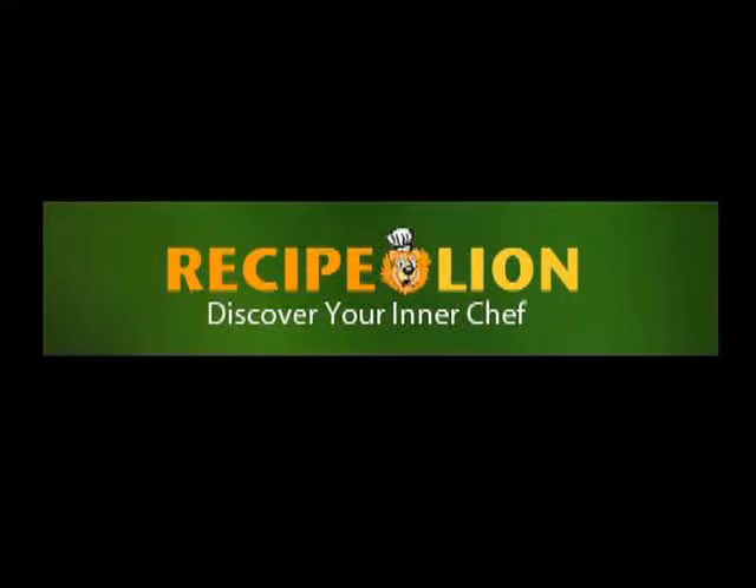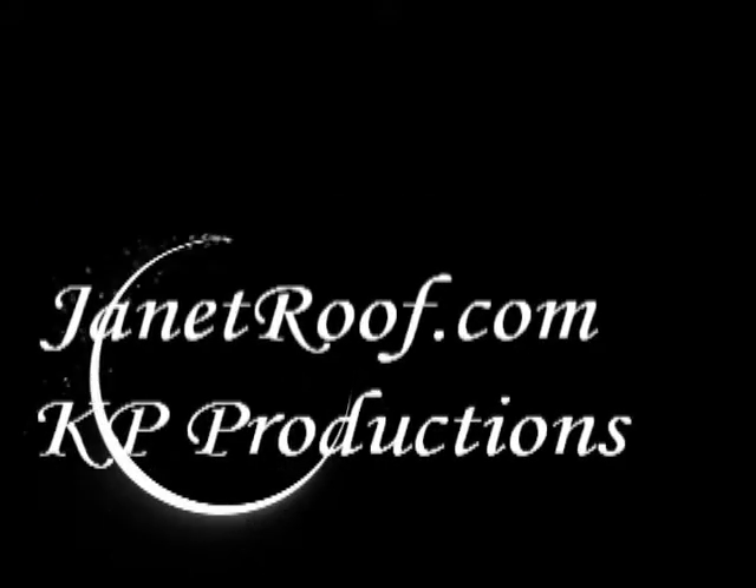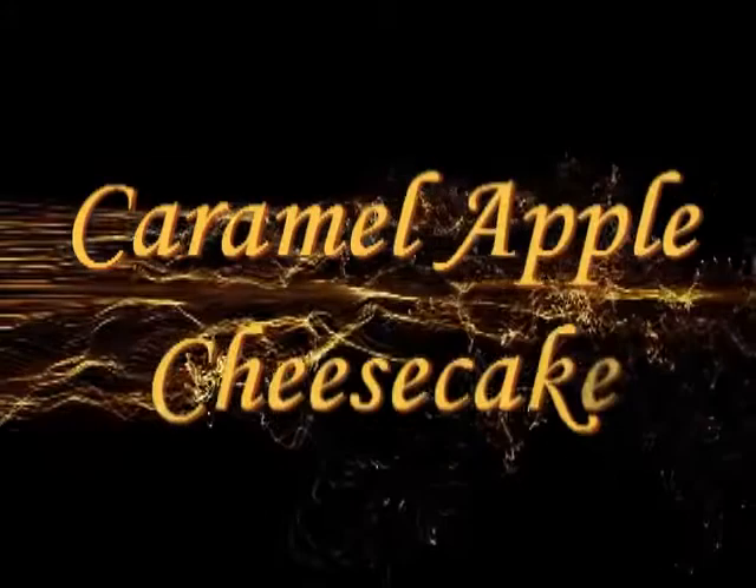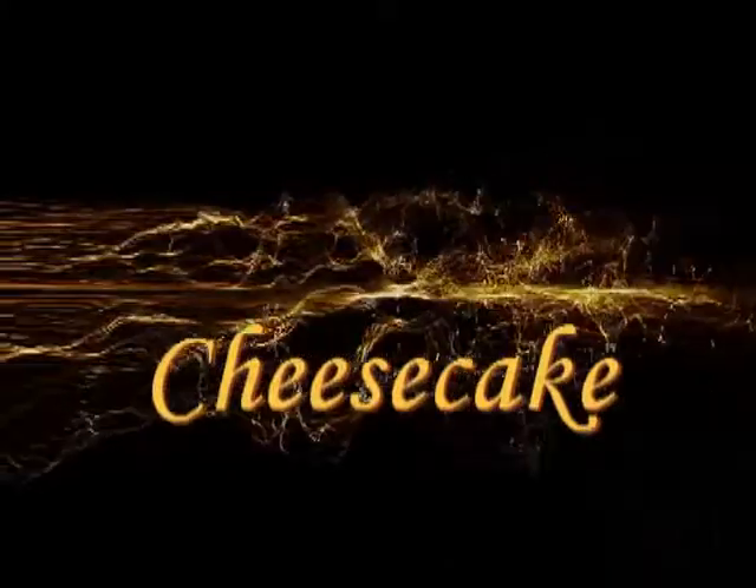Recipe Lion presents a JanetRoof.com KP Productions video tutorial on Caramel Apple Cheesecake.